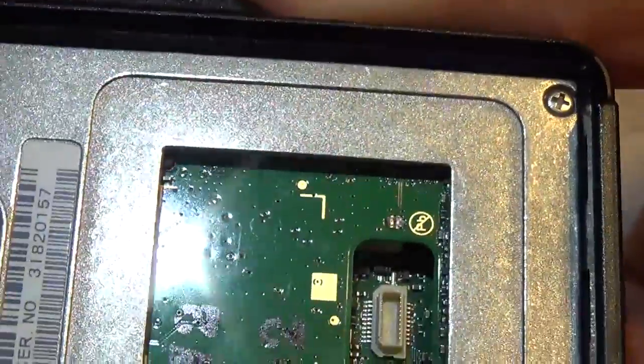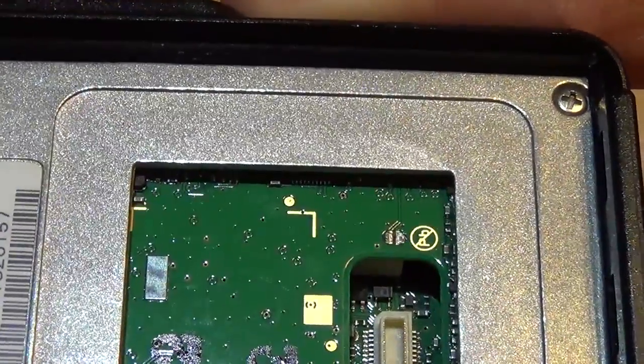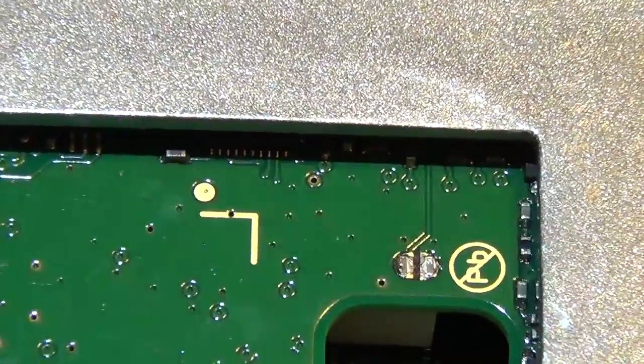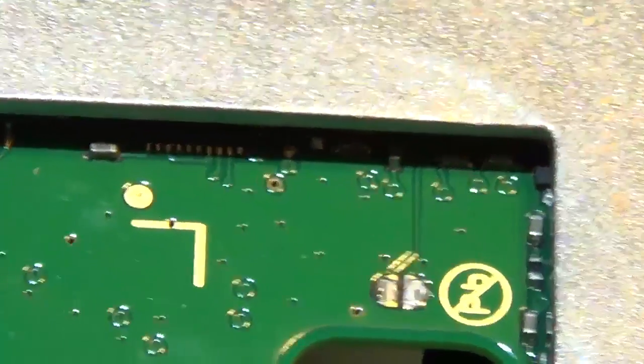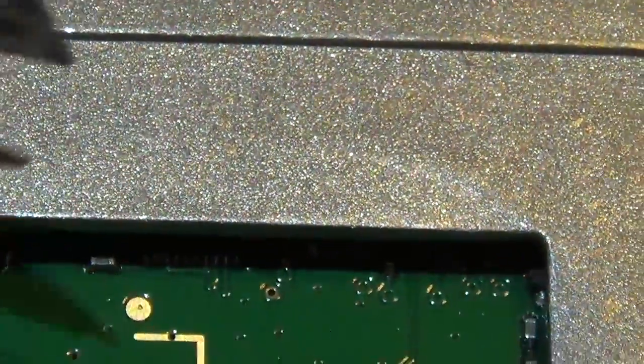Trying to zoom in here to give you a little bit of a view of what is left there, to see how far the camera can go in. There it is — right there. And you can see how small it is.